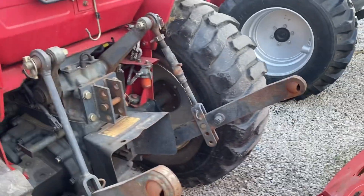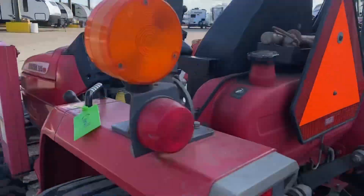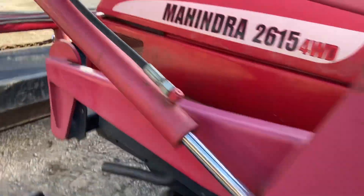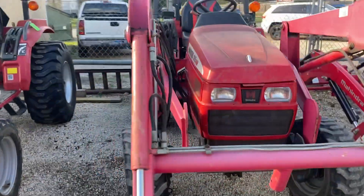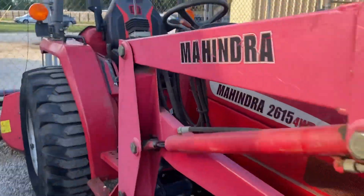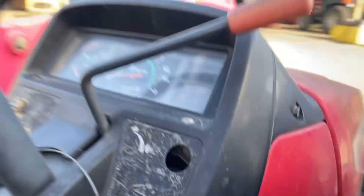Cast iron rear end, 10-1 hookup, standard draw bar. The rocks still fall down. I think this tractor only has like 2 miles — it doesn't have many hours at all on here. 549 hours.